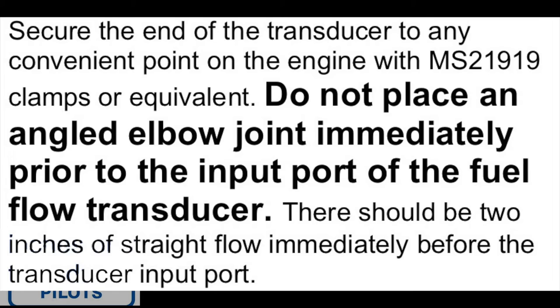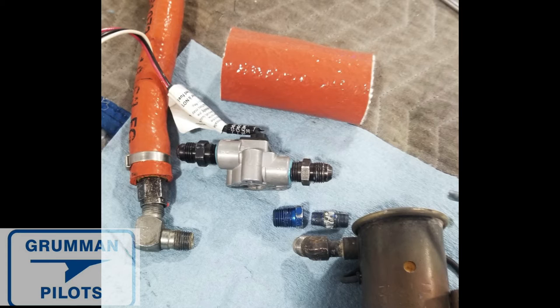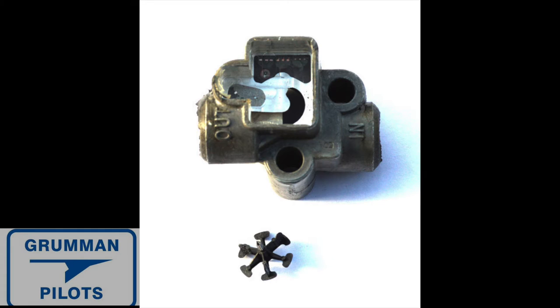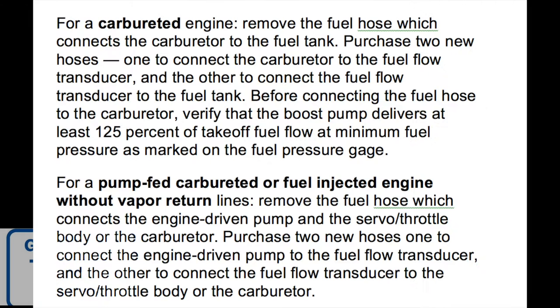These won't be in any particular order, but look at this: when securing the transducer, do not place an angled elbow joint immediately prior to the input port of the fuel flow transducer. Our fuel flow transducer was immediately off of an angle joint — that violated rule number one. There should also be two inches of straight flow immediately before the transducer input. The output side isn't as critical, but try to avoid an angle joint there too. You want non-turbulent fuel flow so the transducer reads correctly — there's a little wheel inside that spins with the fuel flow.